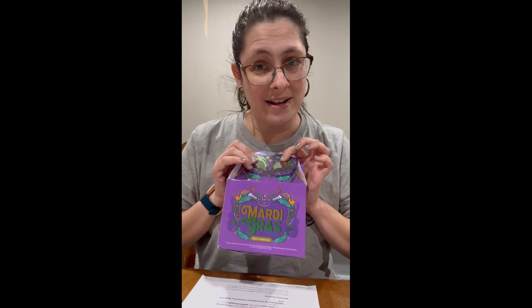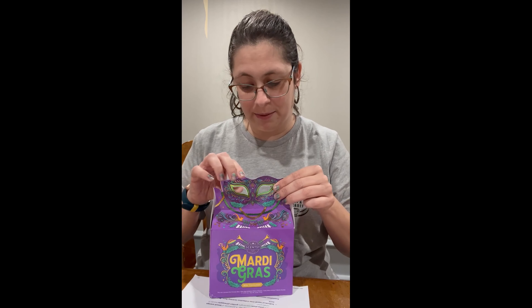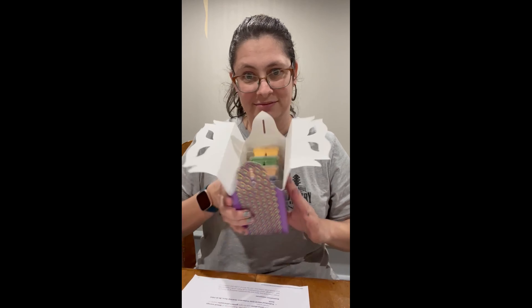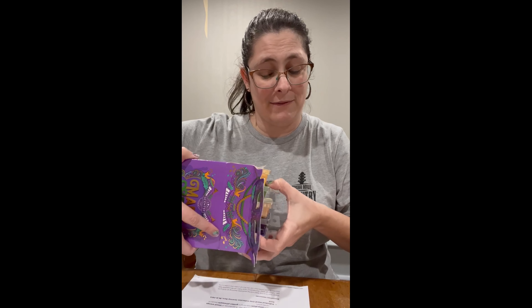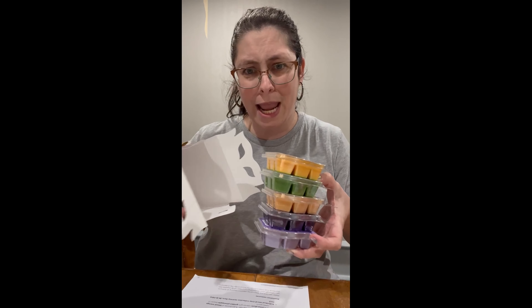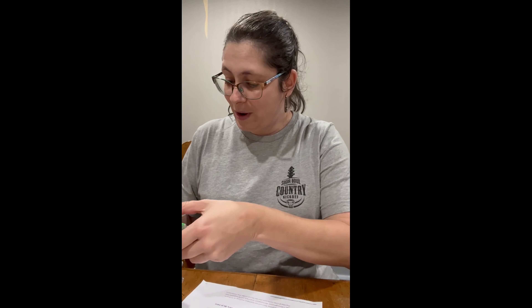We have a five-bar wax collection in this adorable little mask box. It is $25. So let's get started and start smelling what they are. I've actually had the pleasure of getting this early. I have my cheat sheet from the workstation that has the descriptions, and we are going to smell these together.